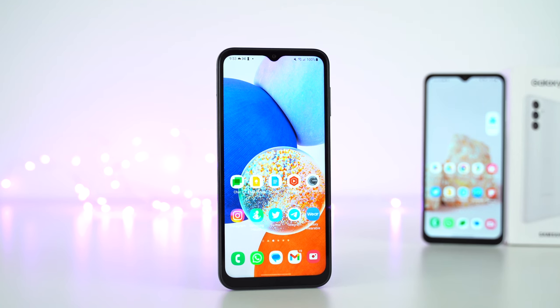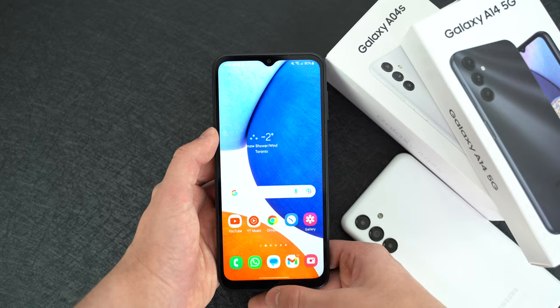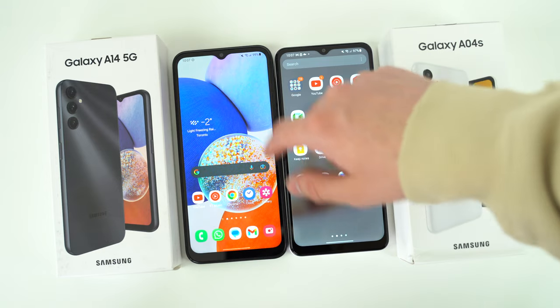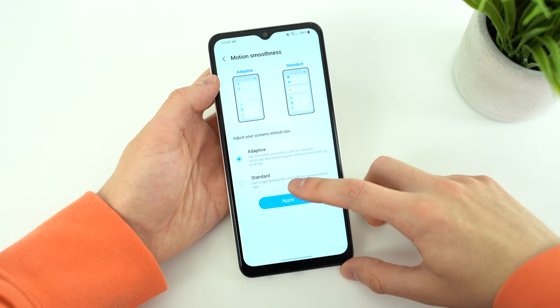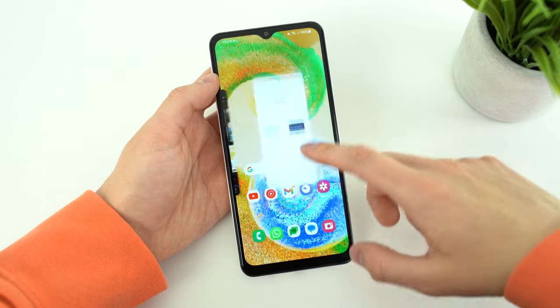Watching movies and videos is more pleasant in every aspect on the A14. The only equal ground between their displays is a refresh rate of 90Hz. If the price difference between these two phones is vast in your region, I can still see the A04s being a good purchase because at that lower budget tier, it's rare to find a high refresh rate display — even the iPhone 14 non-pro model doesn't have it, and that's four times the price in my country.